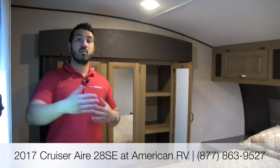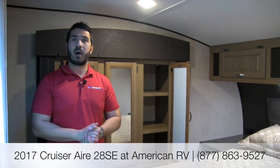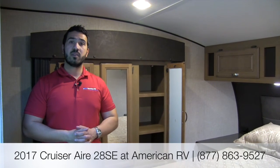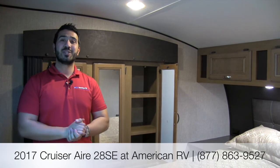That's pretty much going to wrap it up. This is a fantastic coach — the Cruiser Air 28 SE. It's an amazing couples coach floor plan. The dual opposing slides in the main living area give you a ton of room, with a nice big galley area, solid surface countertops, and plenty of storage — just gorgeous in and out. If you have any questions or comments, feel free to leave those on the video or give me, Ian Baker, a call here at American RV. Thanks for watching — I'm Ian Baker, and I can't wait to see you on the road to freedom.